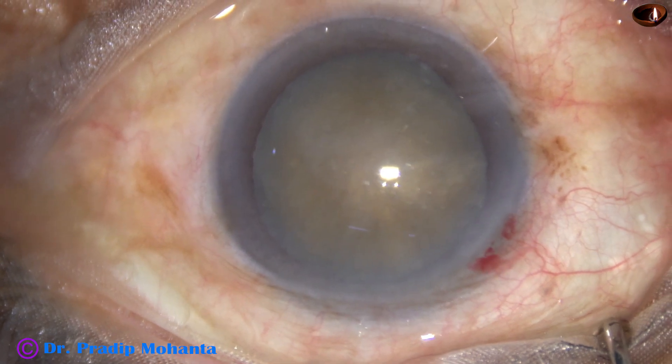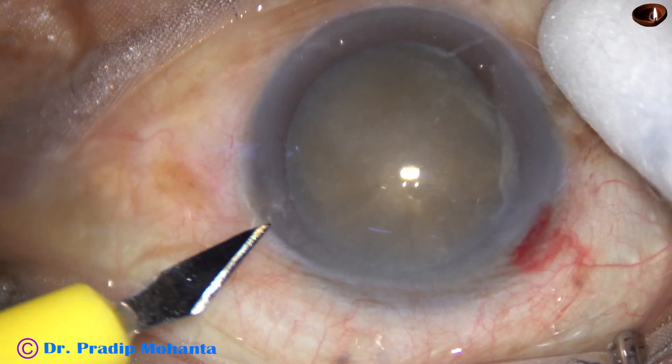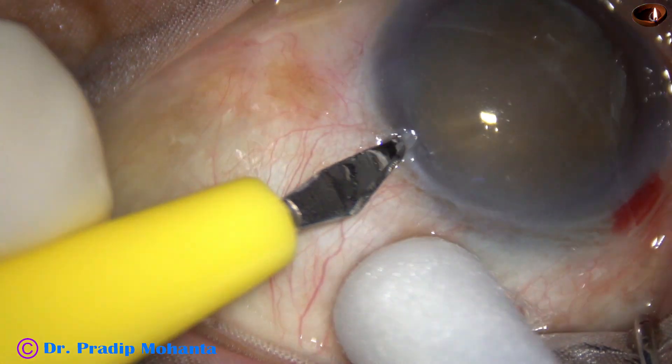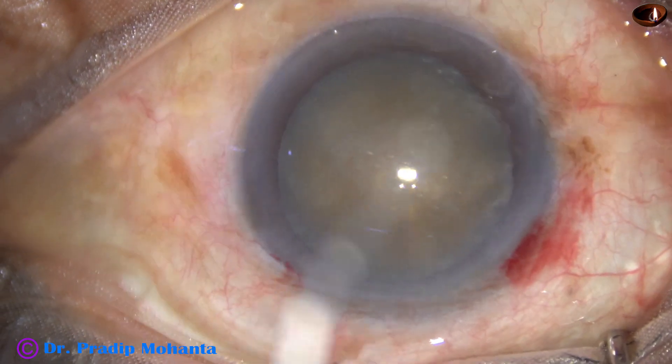A side port is made three clock hours away from the main incision on the left side.